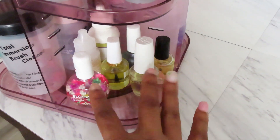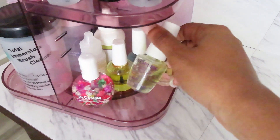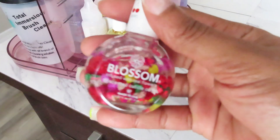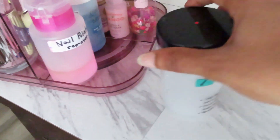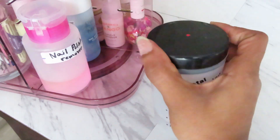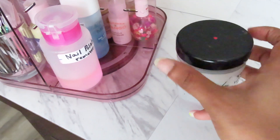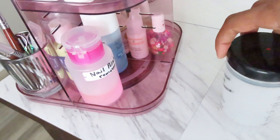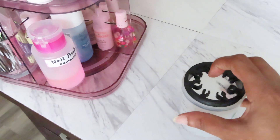This section contains all of my cuticle oils and cuticle softeners. There's this cute little item that I don't think I ever use — I just like the way it looks. And I have this little jar that you put brush cleaner into and stick your brushes in to clean them — that's what it looks like, you just stick the brush in there.